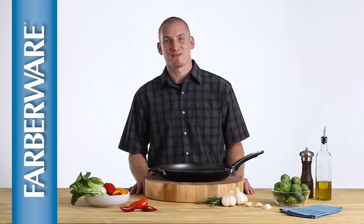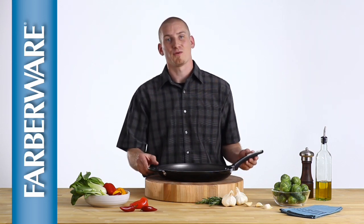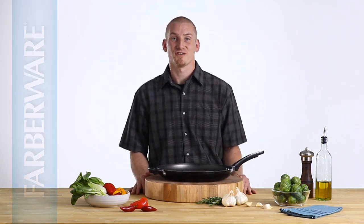Whether you're cooking for family or friends, you'll love having the Farberware High Performance Non-Stick 14-Inch Skillet on your stove top.